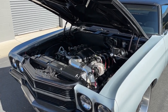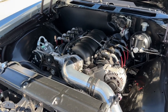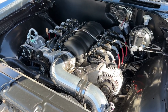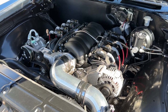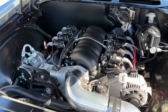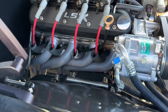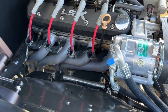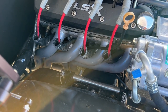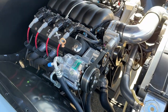Underneath the hood you're going to find an LS3 engine. It has never been opened — it is stock other than it has a Brian Tooley Stage 3 cam in it and it's been dyno-tuned. We went with ceramic headers by Sanderson's. Just a nice finish that doesn't end up rusting or getting any corrosion.